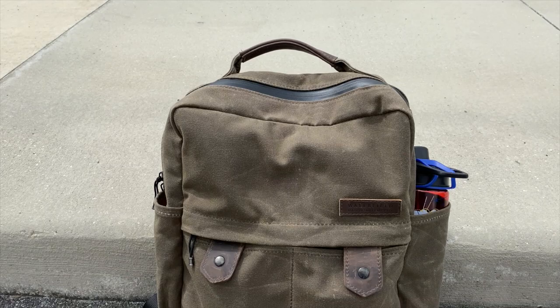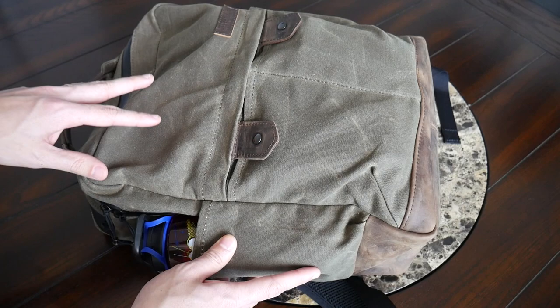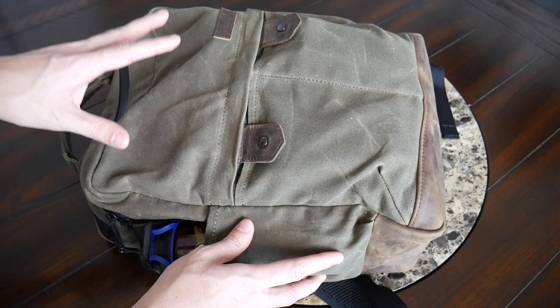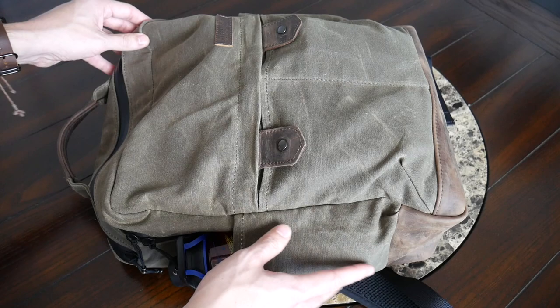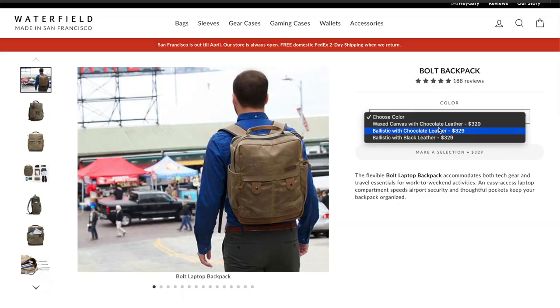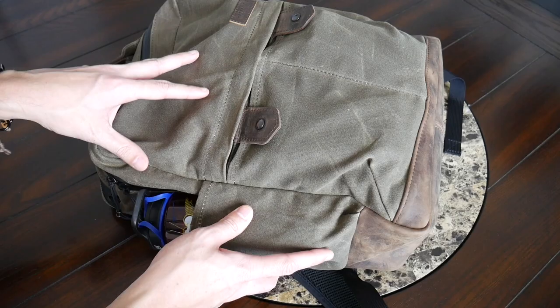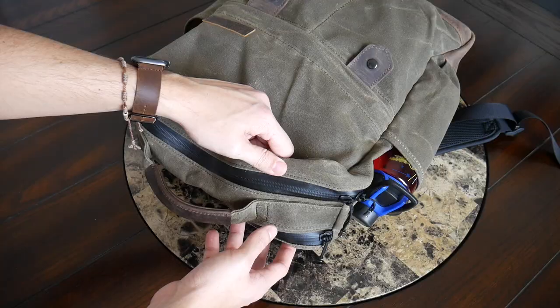Starting out with the outside of the bag, I really like the overall aesthetic. This has a very stylish and classic look that feels like it's never going to go out of style, and it's going to look great whether you're taking this into the office or walking around the city. As I've been wearing this, I always feel like I have Indiana Jones's backpack — it just feels like something that's going to age really well. The version I have here is a waxed canvas that feels really rugged and like it's going to hold up well to rougher usage. The bag is also offered in a very durable ballistic nylon, which might offer a little bit better weather resistance.